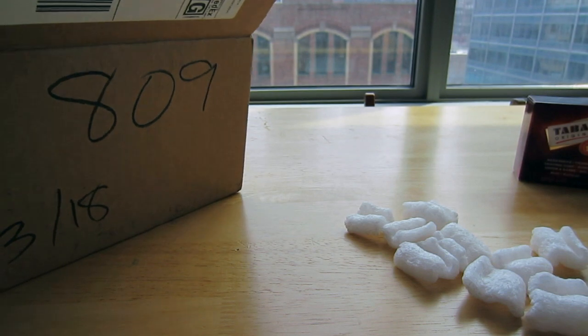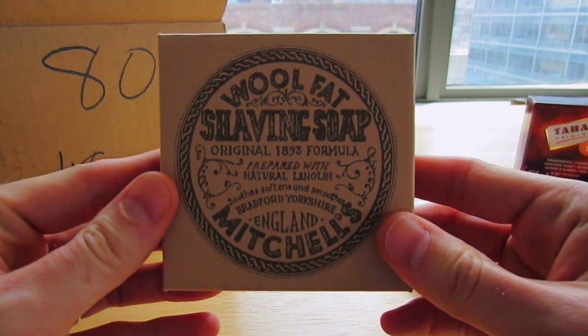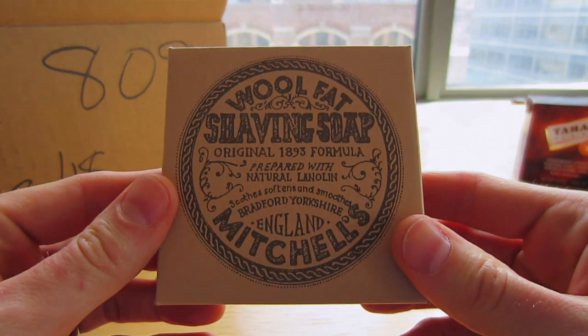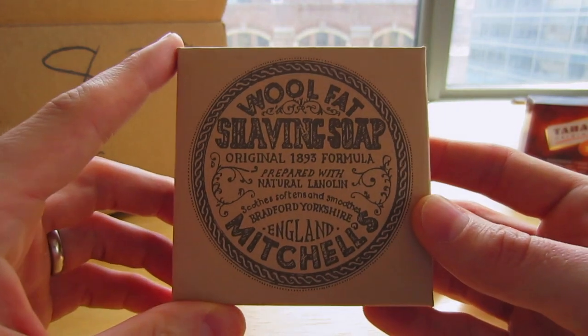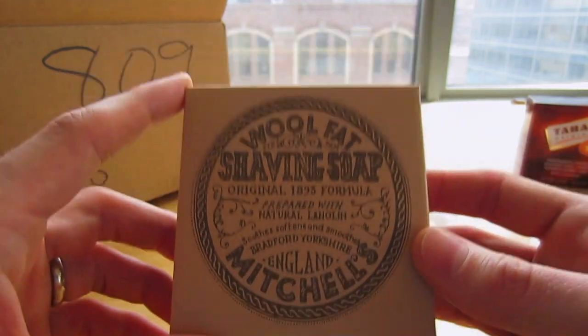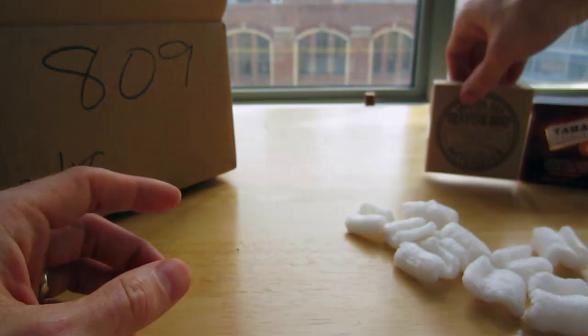Let's see what else I've got in here. Mitchell's Wool Fat Shaving Soap from England — very nice. This is obviously a very popular, time-tested product. This is many people's favorite shaving soap, so I'm also very excited to have this to review.